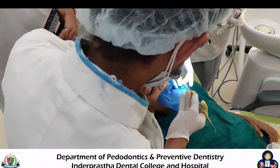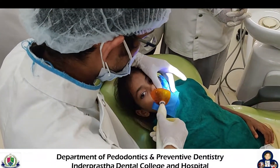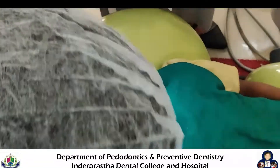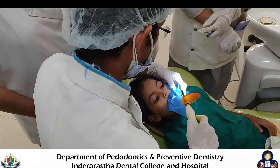After this, we apply composite in the prepared cavity in increments. Each increment is cured for 30 seconds. Another increment is then placed and further cured for 30 seconds.